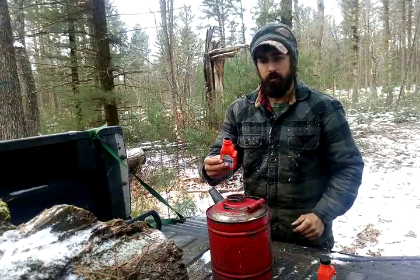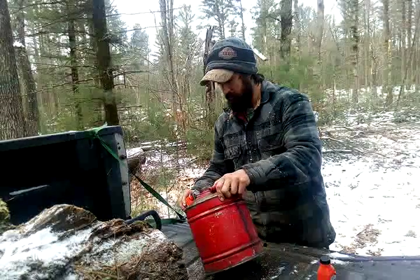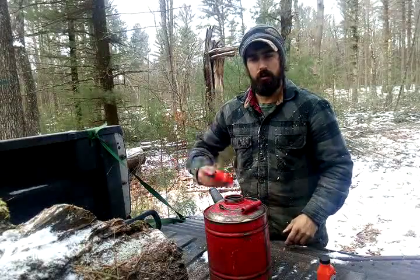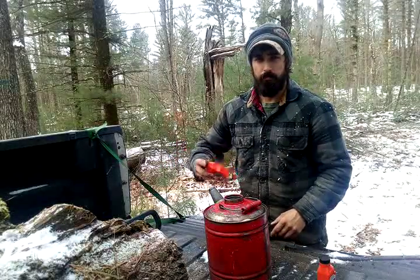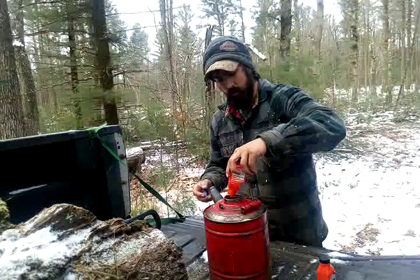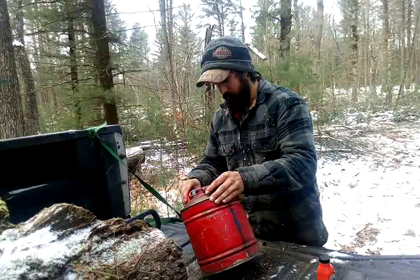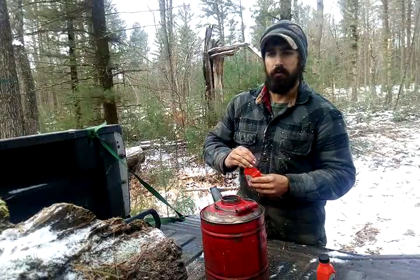You dump your mix and pour some gas, shake it up and get all the residue out. You might have to do it a couple of times, but you want to make sure you got all your oil and gas out. This is a 50 to 1 mix.